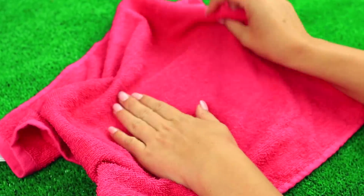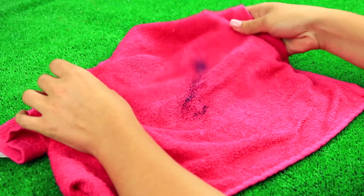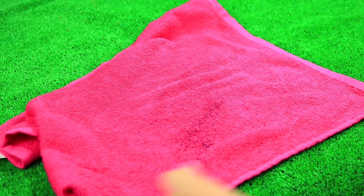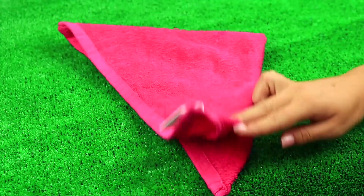Smooth a face towel and sprinkle dry food coloring on it. Shake it a bit to spread the particles between the fibers, then fold it up. She'll have to wash her face again after using this coloring towel.